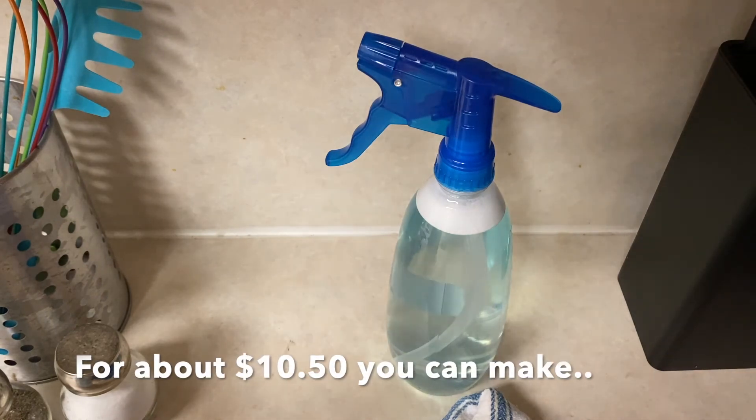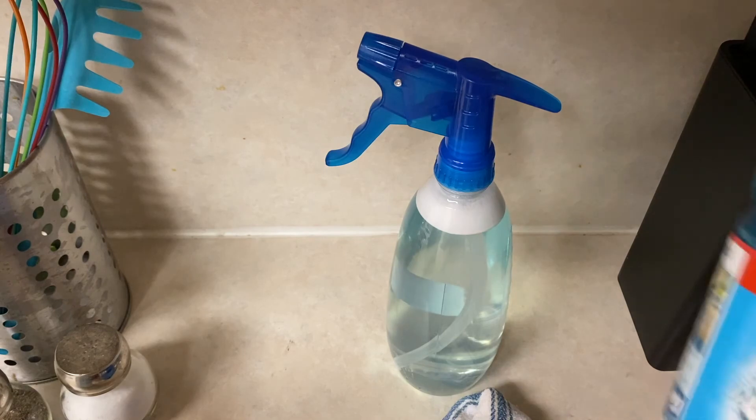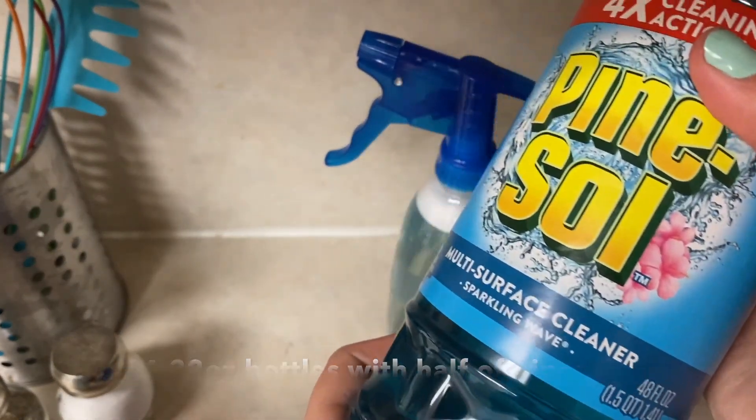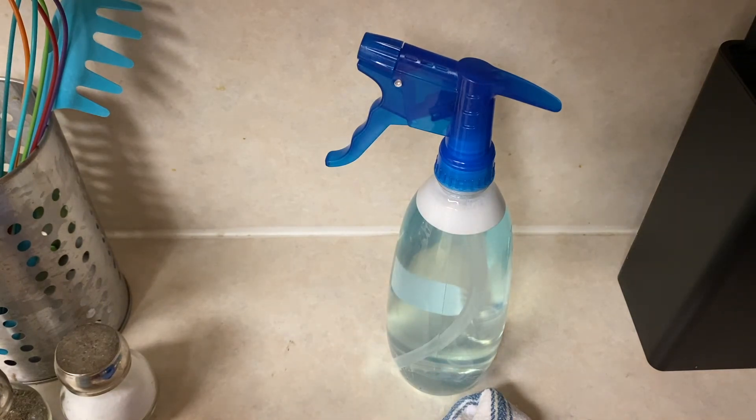With filtered water — I have a Brita filter so water is free — I'm at $10.50 total. And for 48 full ounces of product, you only need three teaspoons, so this can last for a really long time. Way worth your money. I hope this helps somebody.